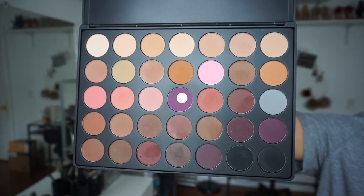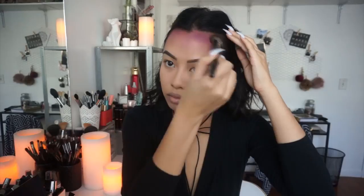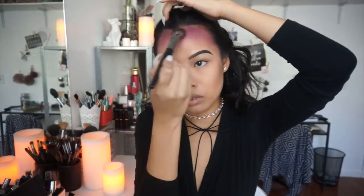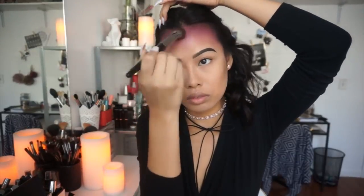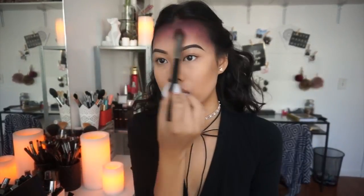I'm using my Morphe 35N palette and taking a purple shade, applying it with the Morphe E50 brush — just sweeping it onto my forehead and fading it down. Then I'm taking a darker purple and doing the exact same thing, sweeping from my hairline and fading down towards my brows. I repeat this with an even darker purple, then use the black color near the hairline with a very light hand since it's pretty pigmented. With a clean Morphe E48 fluffy brush, I went in to soften up the edges.